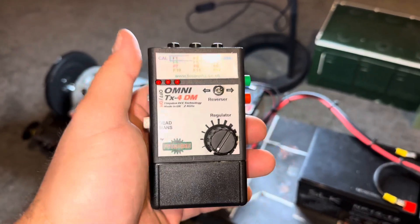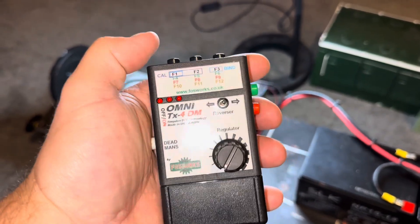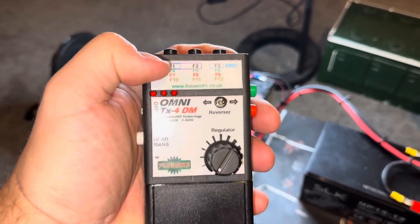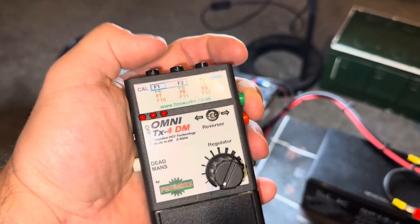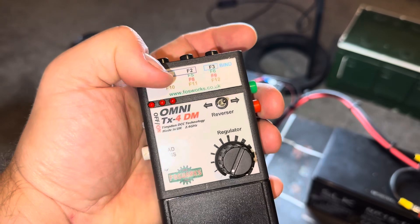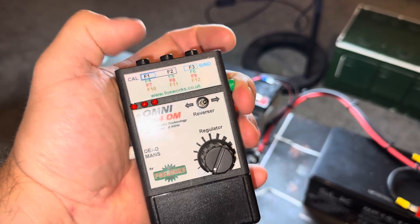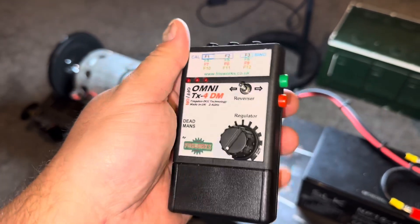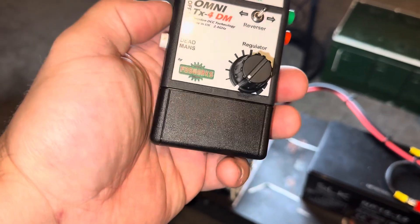To access the functions on the DCC decoder, you've got 12 possible functions on the handset. Buttons 1, 2, 3 are direct. Hold the green button for 4, 5, 6. Hold the red button for 7, 8, 9. The bottom three are in a browny bronze color — hold both buttons together and that gives you 10, 11, 12. Realistically you're probably not going to use all 12, but it's there if you want it.